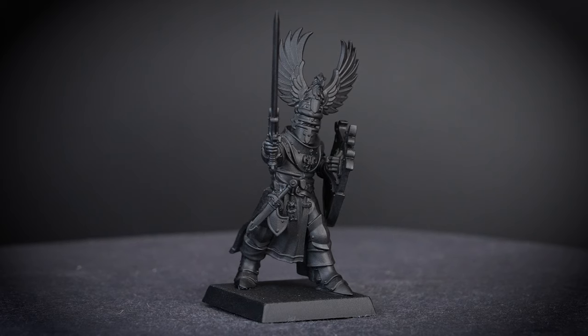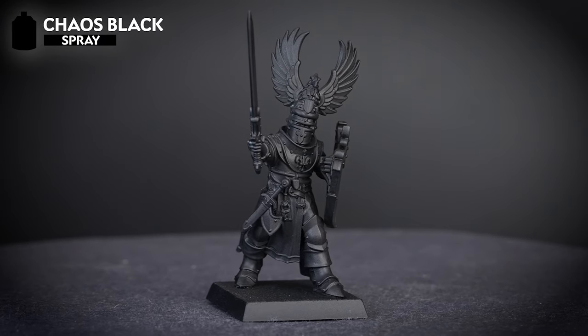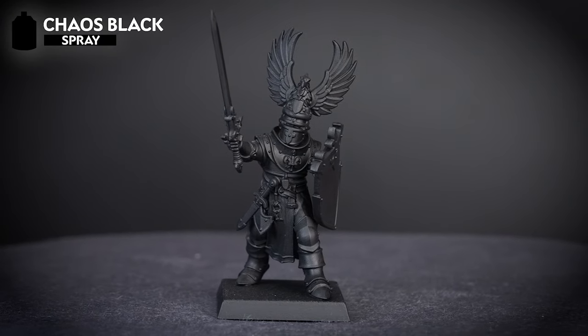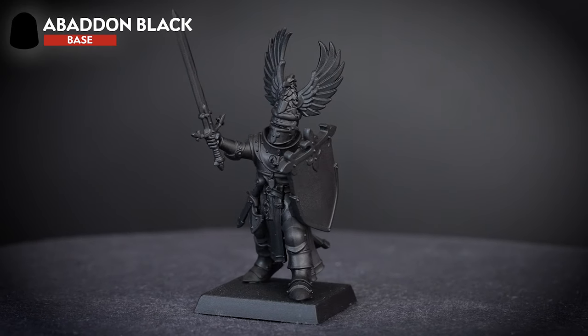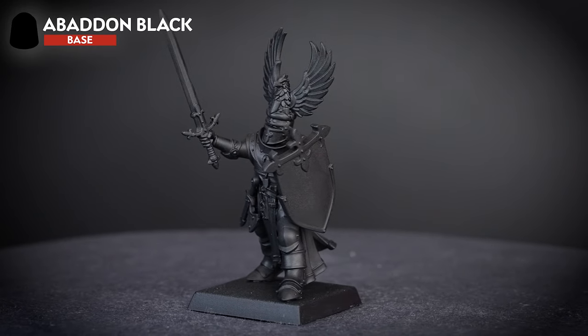For our first knight, we'll be using Chaos Black as our undercoat, as the majority of our colours are in a darker tone. We'll be keeping a pot of Abaddon Black to hand, just in case we make any mistakes. So let's start painting.